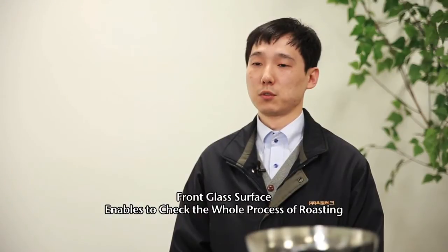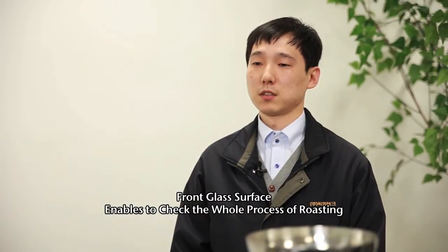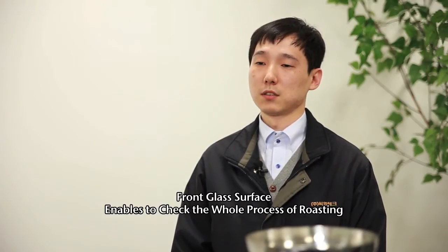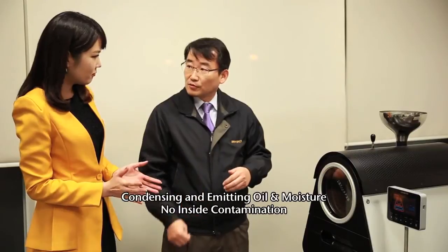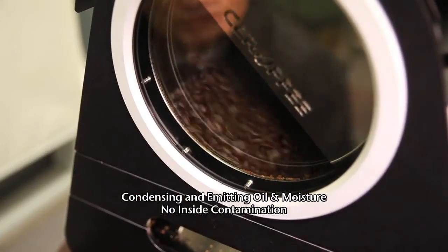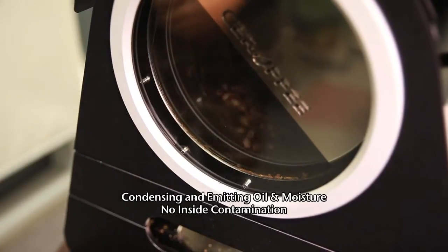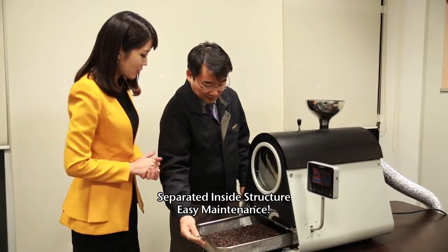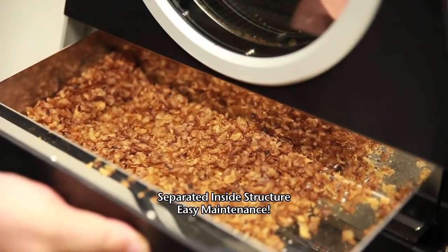The front surface is made of glass and users can see the whole roasting process and check the temperature changes of coffee beans through monitors at the same time. Because it condenses the oil and moisture generated from the roasting, the inside of the drum, observing window and plumbing pipes are sanitary. Maintenance is also easy because the roasting container and skin collecting container are separated.